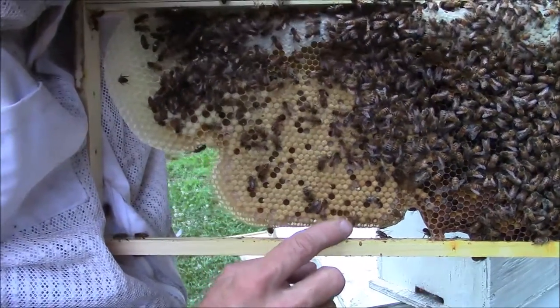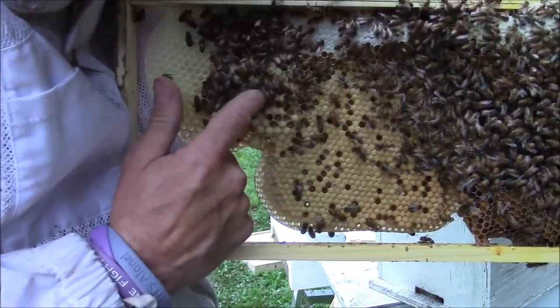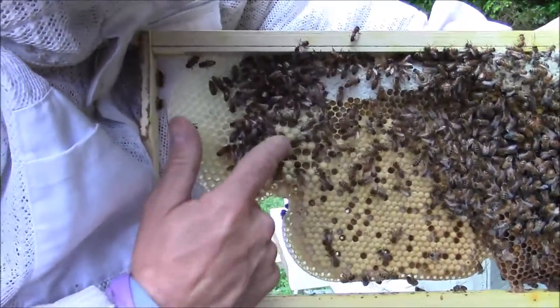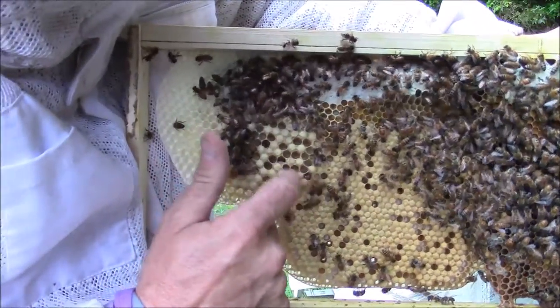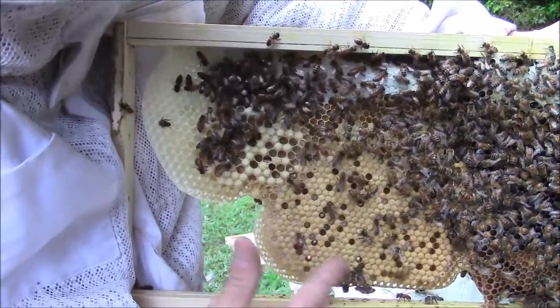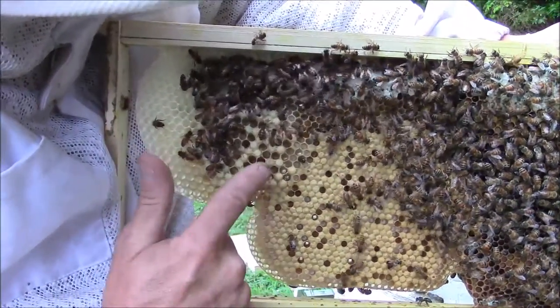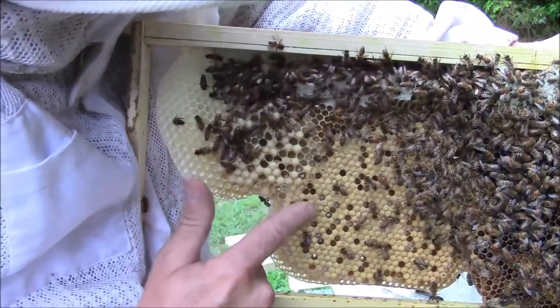There's quite a few drones in here. Notice the difference between this and that — these are worker cells, that is drone brood. These will hatch out male bees; these will be the females.